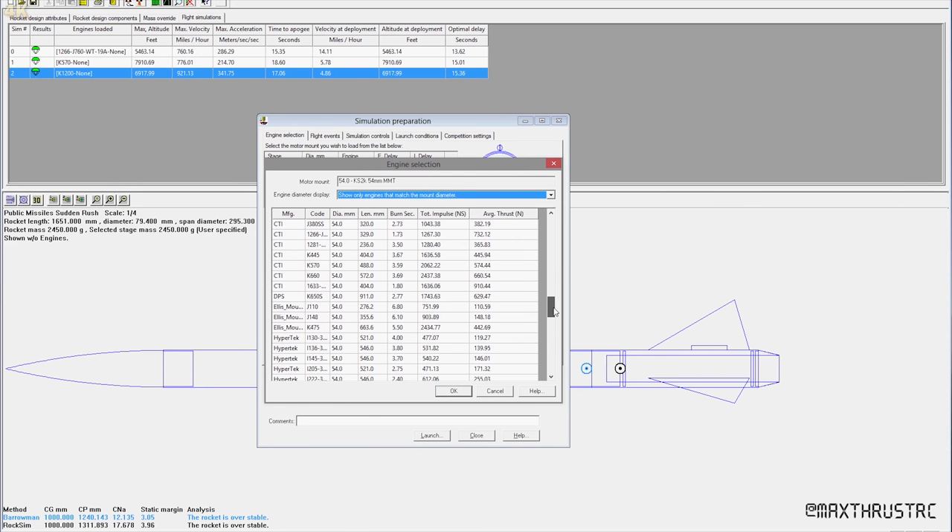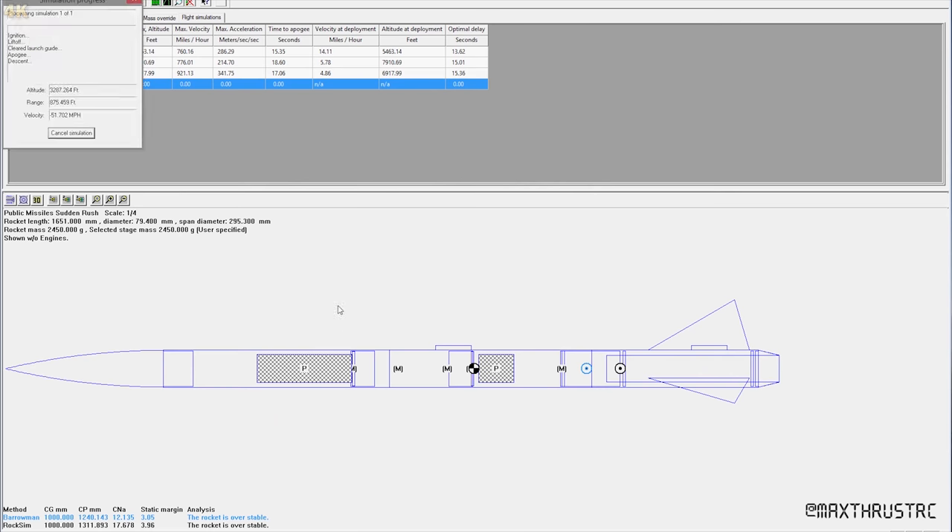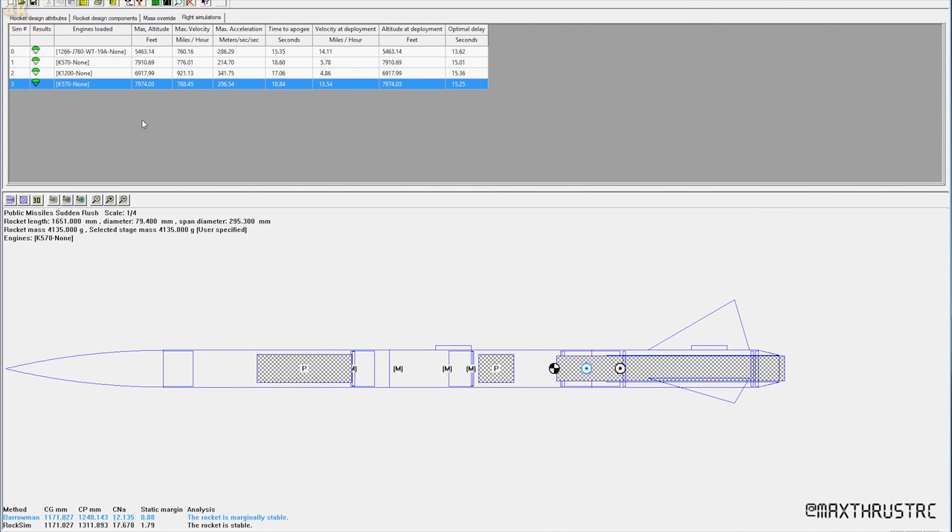In flight events I've got the main chute coming up at 800 feet and the drogue at apogee. Engine selection: CTI K570. Ejection delay is none because the altimeter is going to deploy the parachutes. So it says max altitude 7,974 feet — that's pretty much 8,000. Max velocity 768 miles an hour, which is just through Mach 1 — exactly what we wanted. About 21G, and 19 seconds or so up to apogee. The velocity and altitude at deployment are pretty decent because of the onboard electronics.